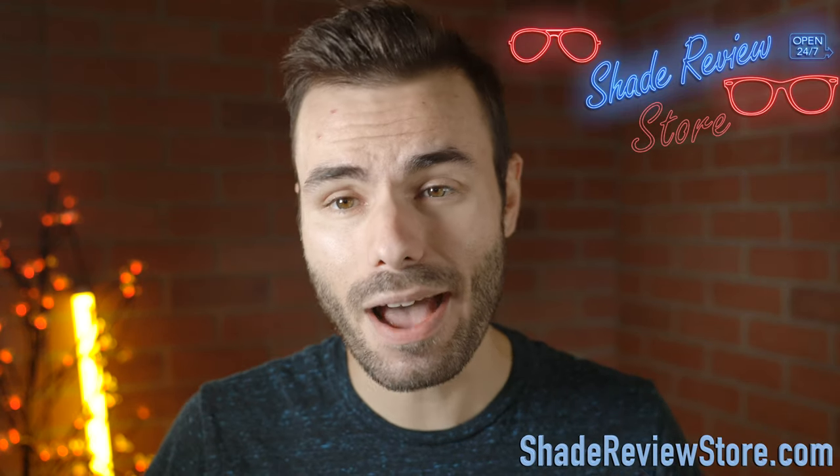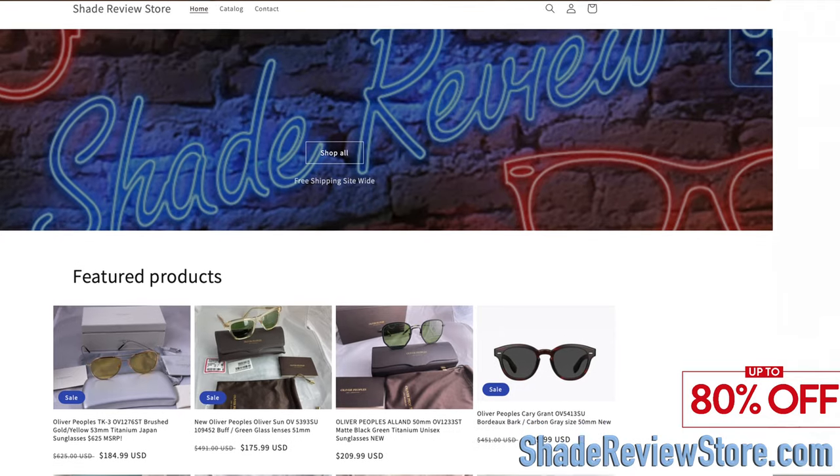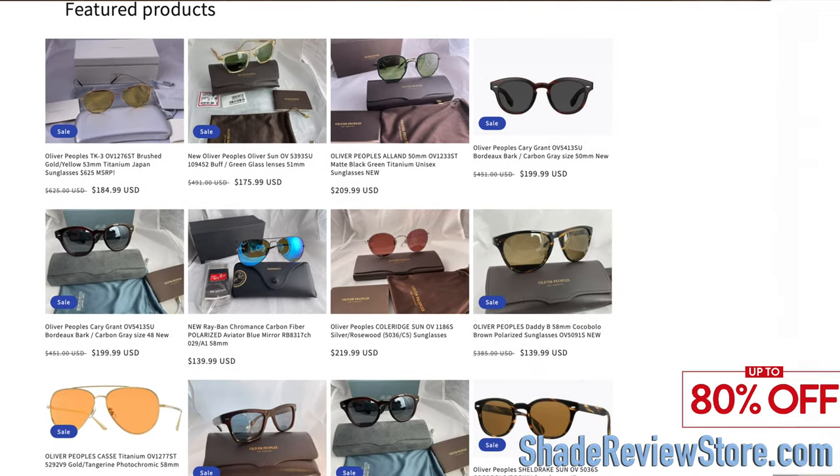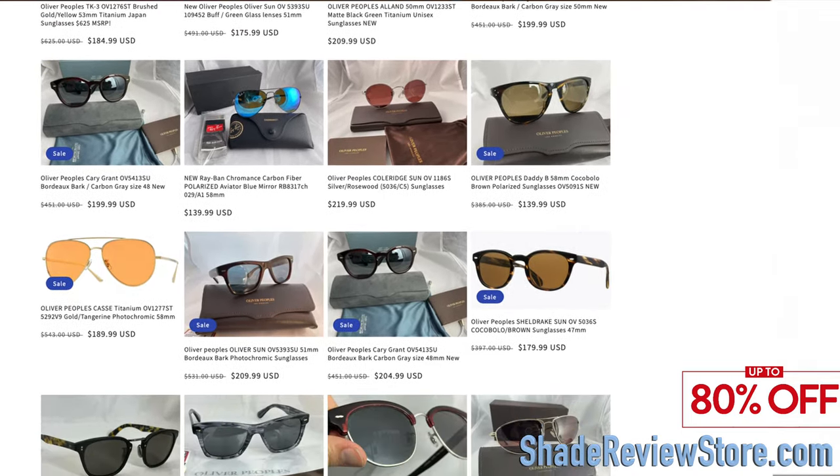But first off, we have to thank today's video sponsor, ShadeReviewStore.com, the absolute best place to buy designer sunglasses, up to 80% off the original MSRP. That's our own website, ShadeReviewStore.com.